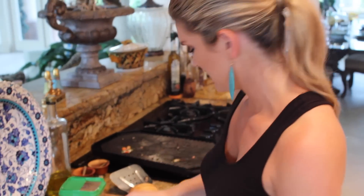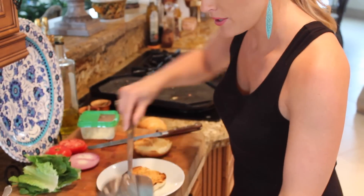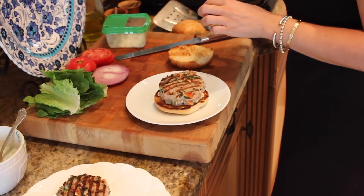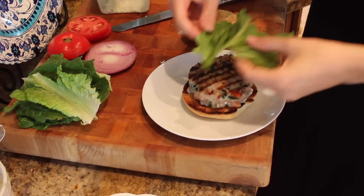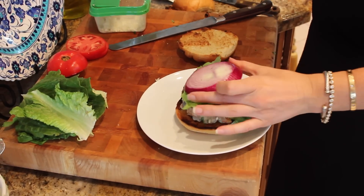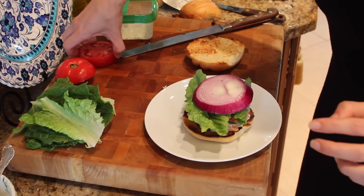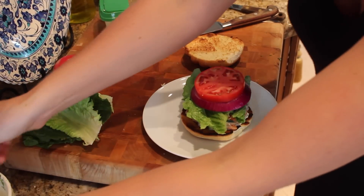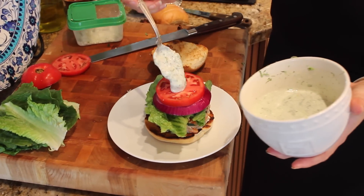So excited — I have my beautifully toasted bun here. I'm gonna put a turkey burger right on here. I'm gonna add some nice lettuce and a big chunk of red onion because I love a huge red onion on mine — that's just me. And some tomato.